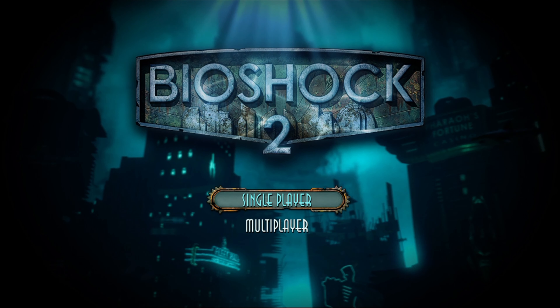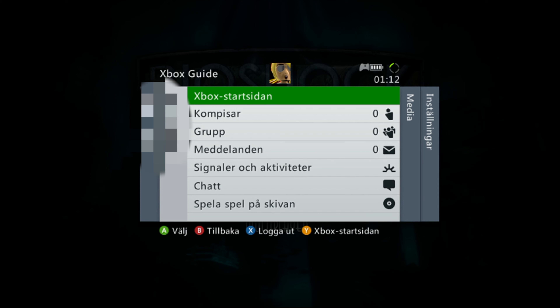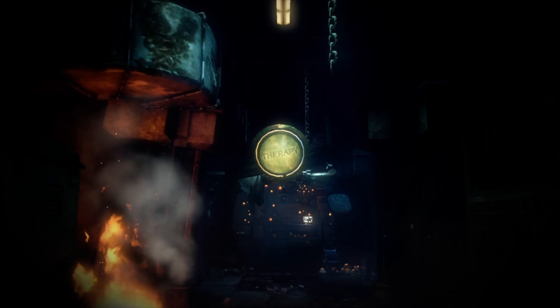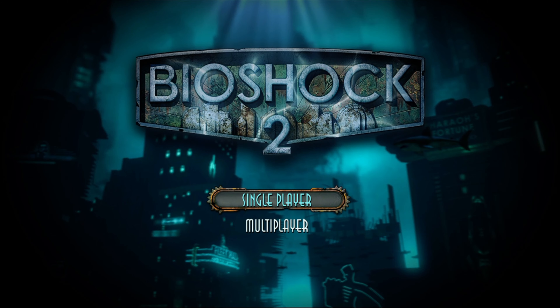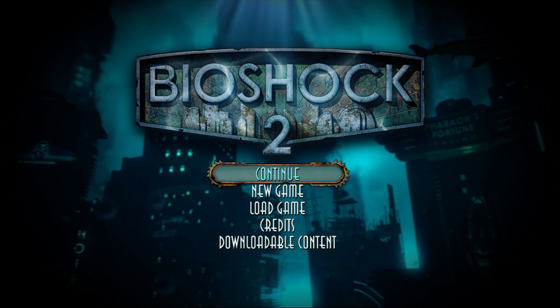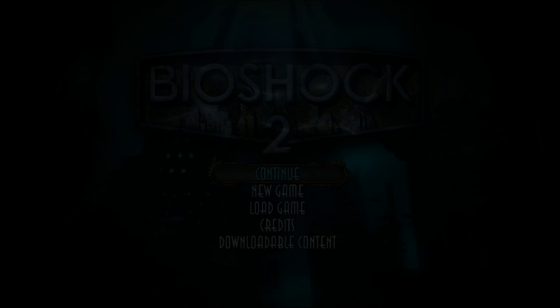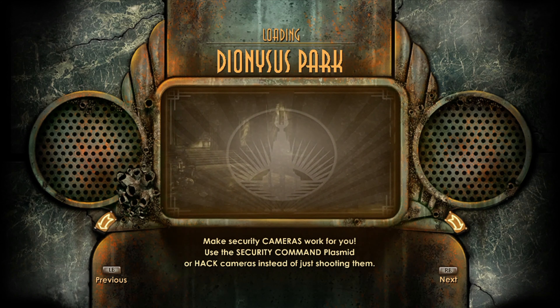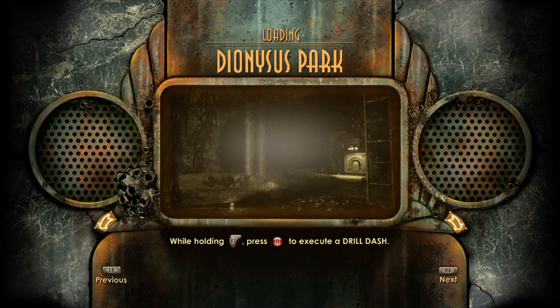So my darlings, as you can see we are now at the Bioshock menu. I am on my Xbox 360. And there is my beautiful gamer face. I am not gonna have a face cam today because I feel like crap. So I will just play a little bit with you my darlings — check if it's good or if it's laggy. I won't notice that until after I have played and reviewed the footage. But all in all it seems to be working. So now I am on my way into Dionysus Park, and this is Bioshock 2.